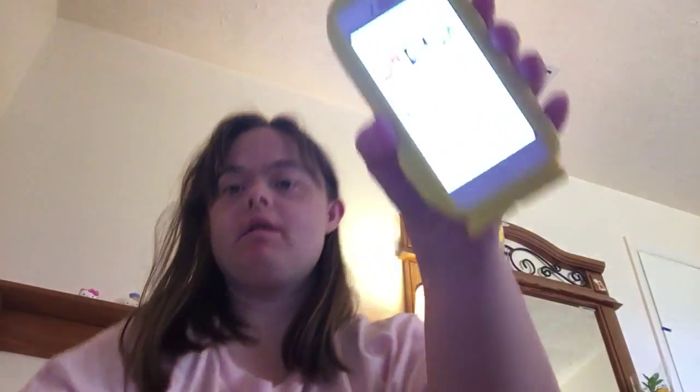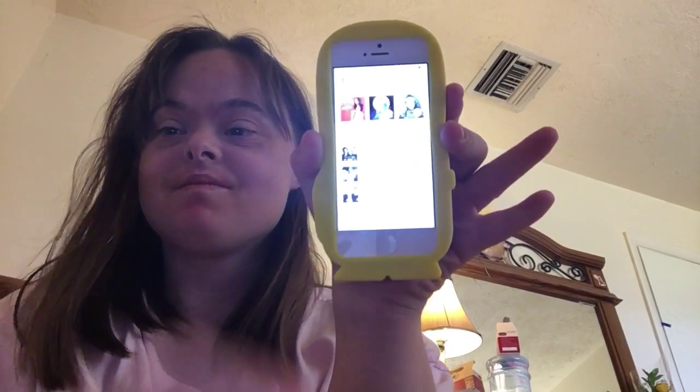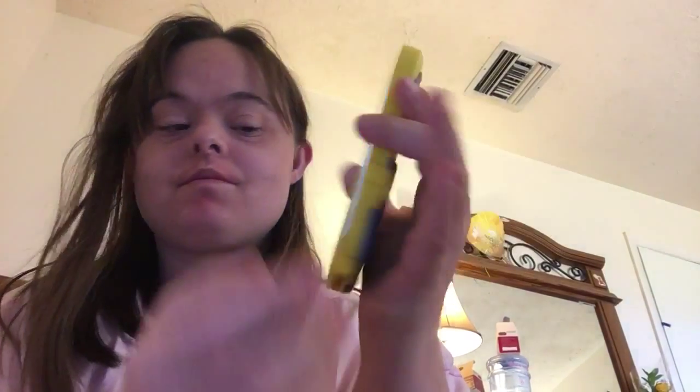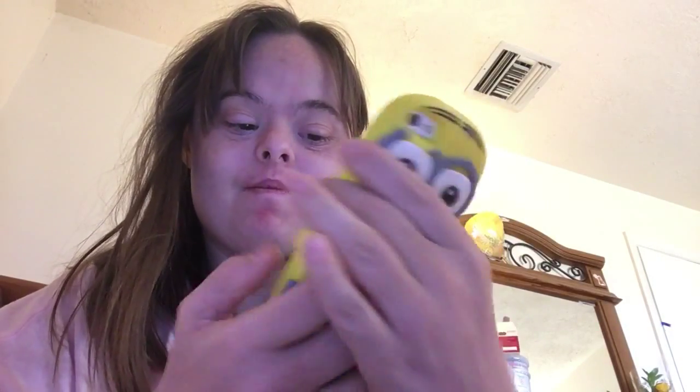Okay, this is what it sounds like on my phone. If you hear that, watch what happens by putting it in the cup. It's louder!